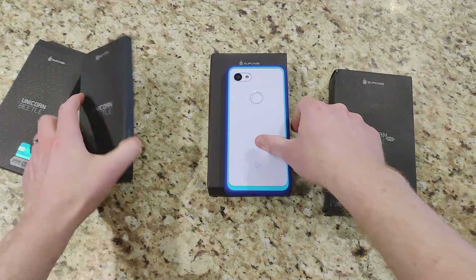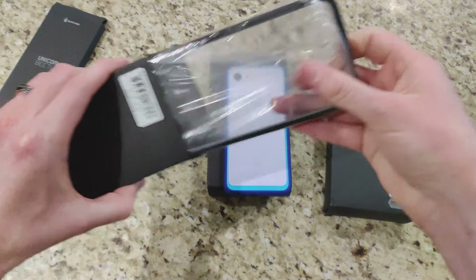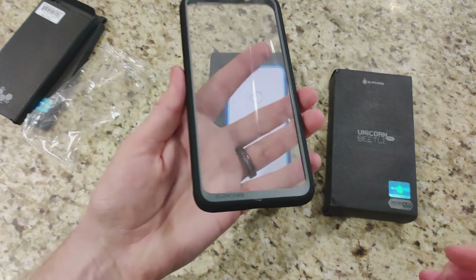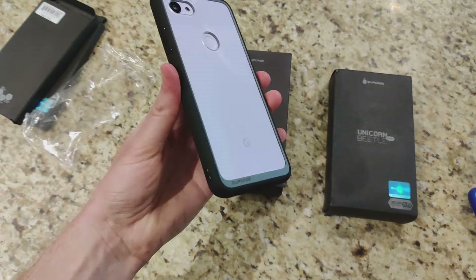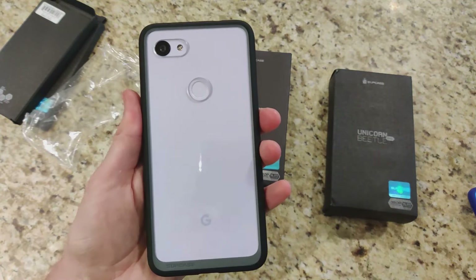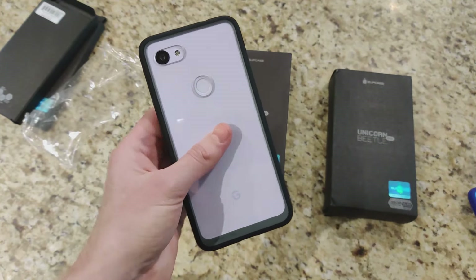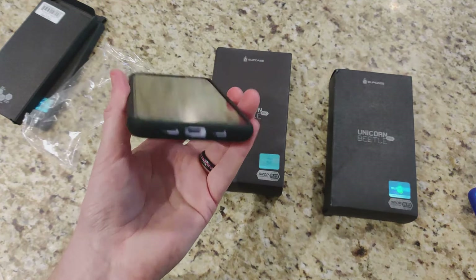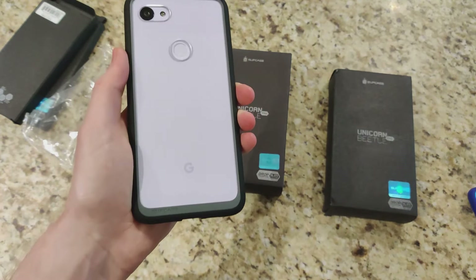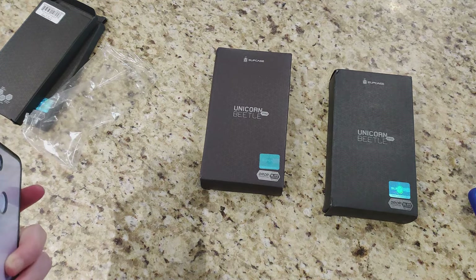Let's go ahead and check out the black version. If you prefer a black case, they make one as well — here it is with the gray accent finish. Personally I'm not a fan of black cases; I prefer something that accents the phone color itself. But which one would you pick up? That wraps up the Style variant, and now we'll move on to the Beetle Pro.